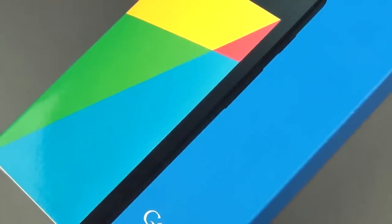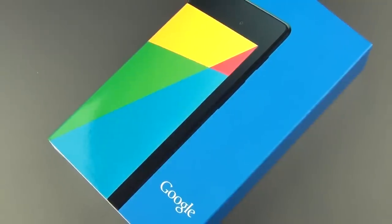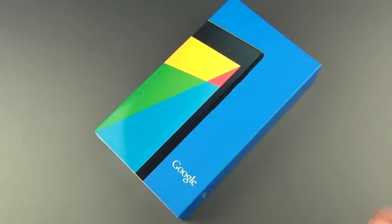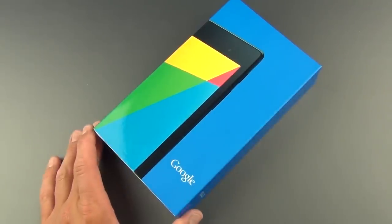Hey guys, Mike here, the Detroit Borg, with a look at the new second generation Google Nexus 7. This is also made by Asus, just like the first generation, and is also priced pretty low. However, they've bumped up the price to $229 from $199, but that's because they've added a lot of new features and improved the specs considerably.